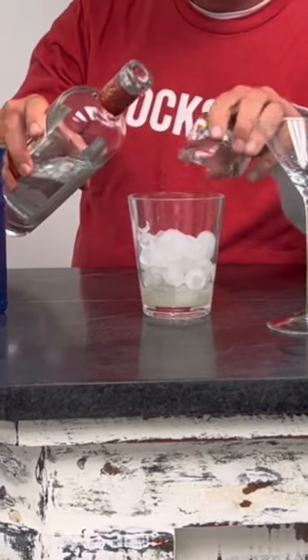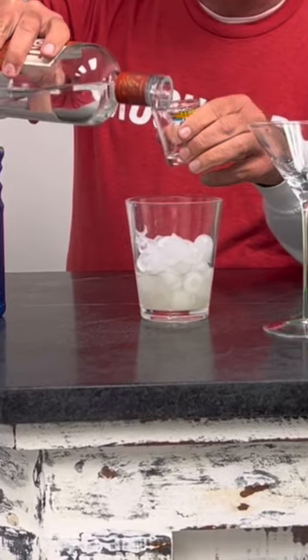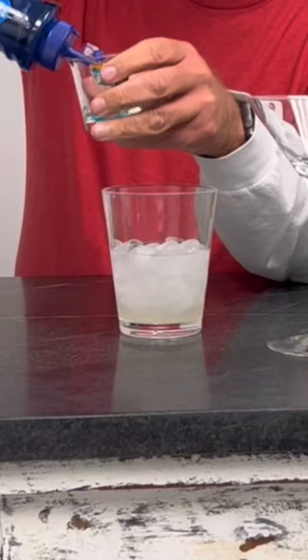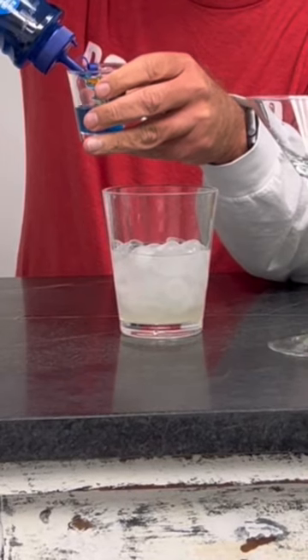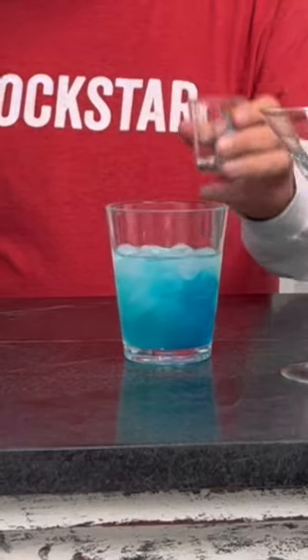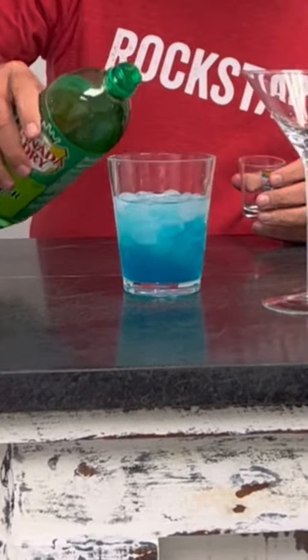We're going to pour in one shot and two shots of the vodka for the two drinks. Then we'll go to half a shot of the curacao, which adds a nice color and flavor to it. Then one shot of the lemonade.